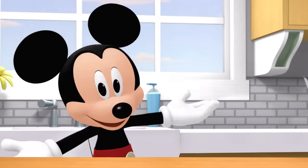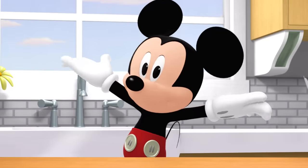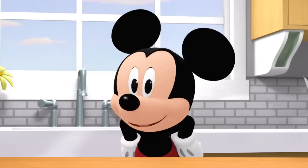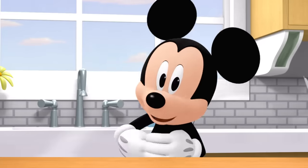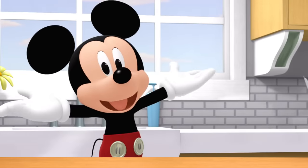Oh boy! You're here! We're gonna have so much fun together! I love exploring new places and trying different foods! Do you want to play exploring with me? All right! We need a way to get there! Let's build a paper airplane!